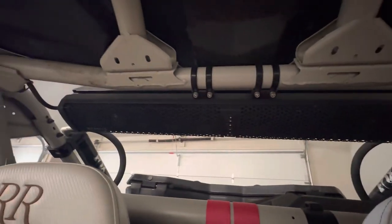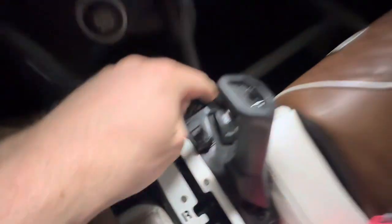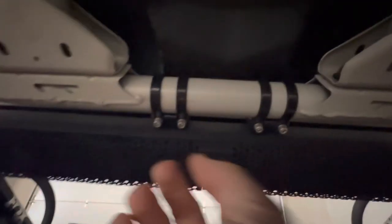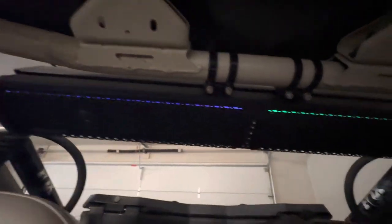I installed a 10-speaker Bluetooth soundbar right here behind the head and it's Bluetooth. You can kick it on right here with our stereo switch and then you hit the power button and you'll see the thing come on there.